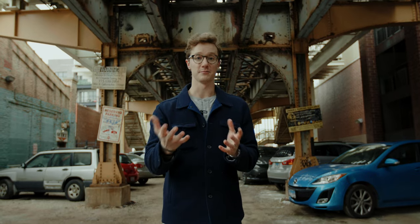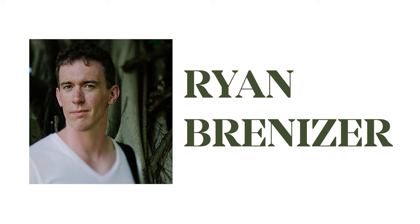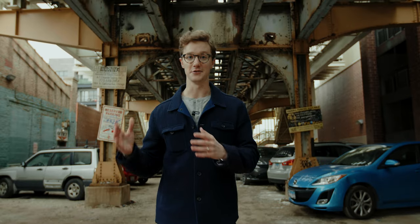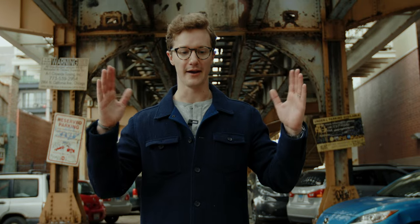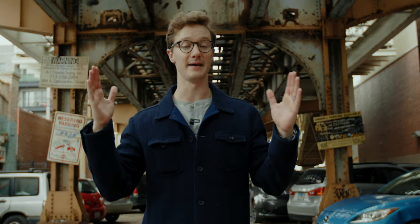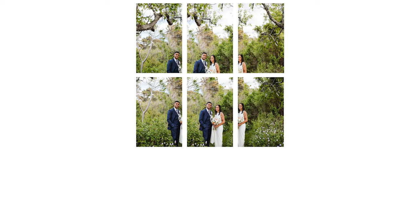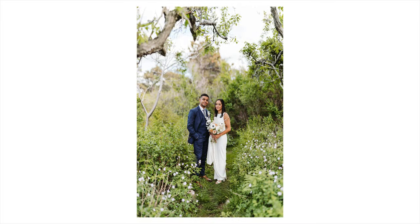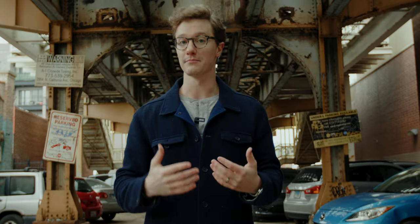For those of you who don't know what a Brenizer portrait is, Ryan Brenizer, a wedding photographer, pioneered and popularized this technique in 2008. Basically, instead of a landscape panorama where you stitch images together to make a wider image, he decided to take images in a portrait orientation and create a portrait with a lot more depth than one single image can give you. This is also known as a bokeh panorama or portrait panorama for that very reason.